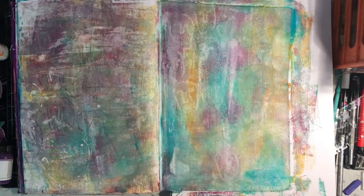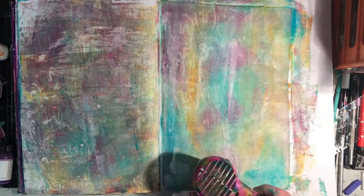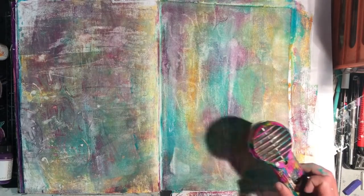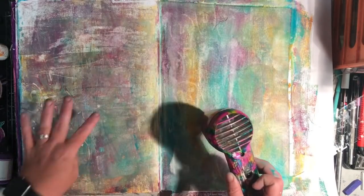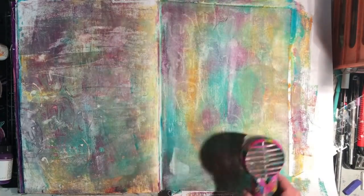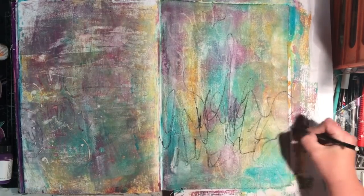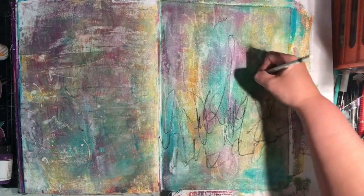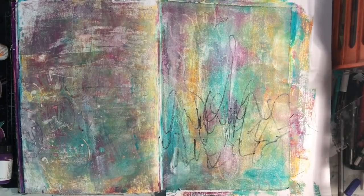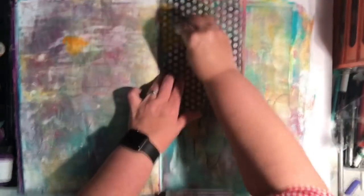This is where a lot of problem solving came into play. I thought okay, I'll try a reduction with stencils. I put on the stencil and tried to take it off, but because it was still wet it did remove some of it but not much. I then decided I wanted to add some asemic scribbly text into the background using my Stabilo All pencil.